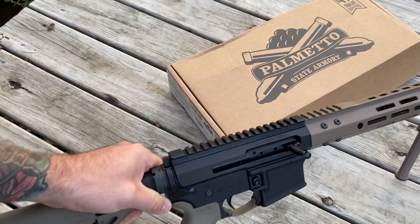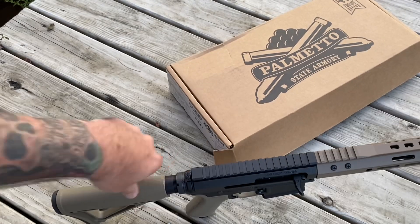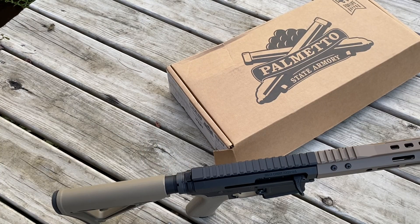We'll get it to the range for a full review next time. Not too bad for a PSA lower — it's cost-effective and really gets you into the game without breaking the bank. I just wanted to show my initial impressions opening it up, see what it looks like out of the box, and check overall quality control. I always recommend cleaning any firearm before taking it to the range.